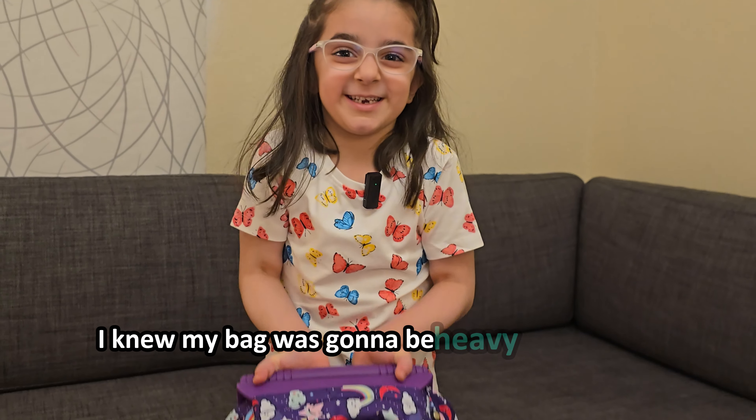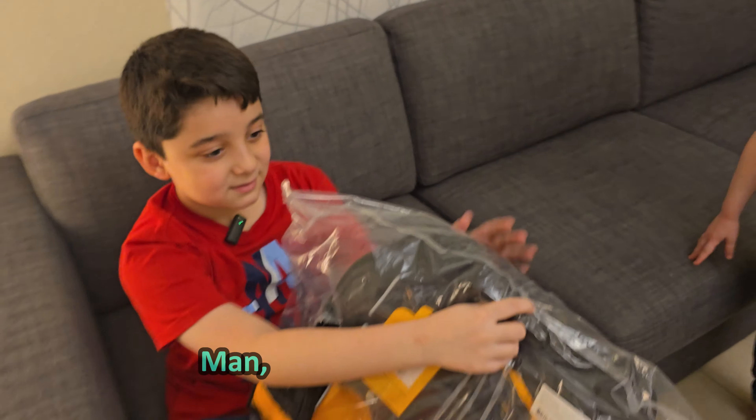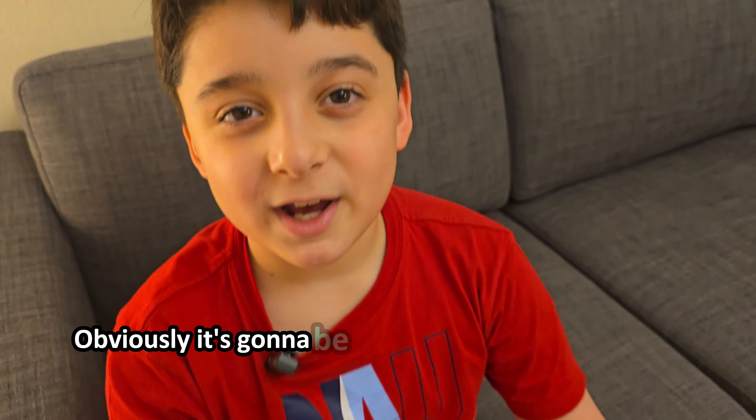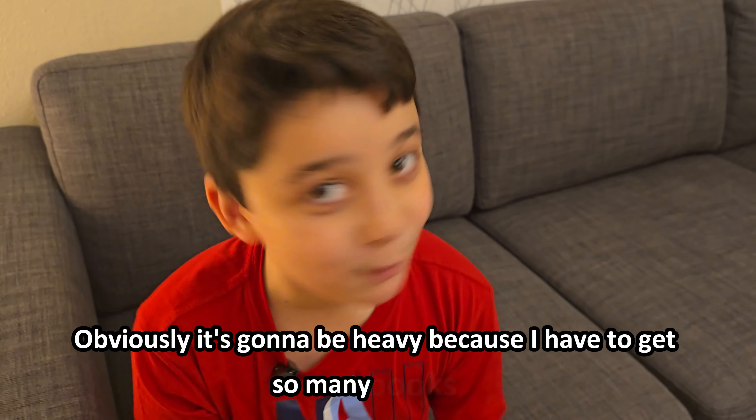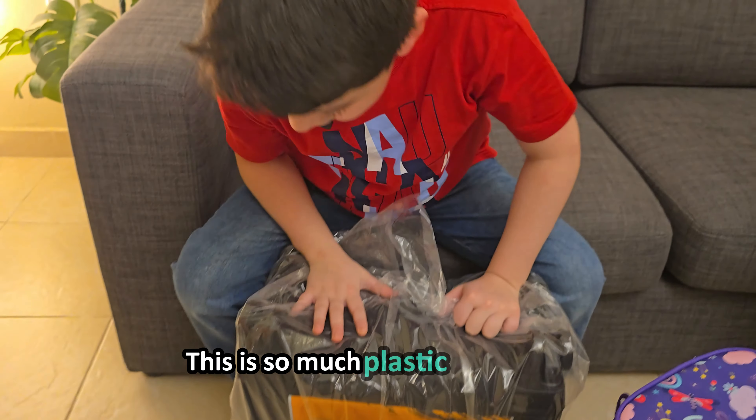I knew my bag was gonna be heavy. Now it's my turn. Wow, man, that looks like it's heavy. Obviously it's gonna be heavy because I have to carry so many books. This is so much plastic to remove.